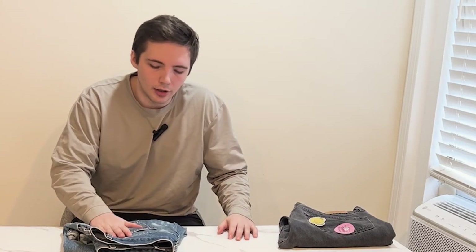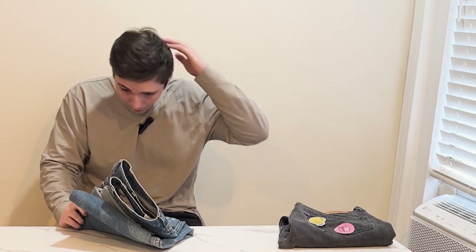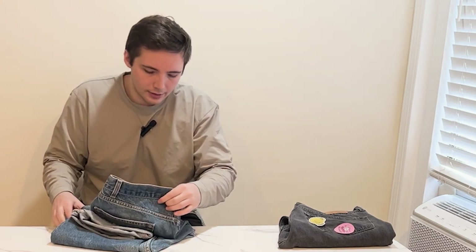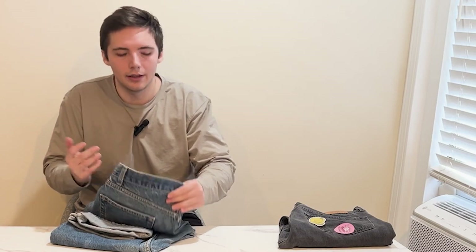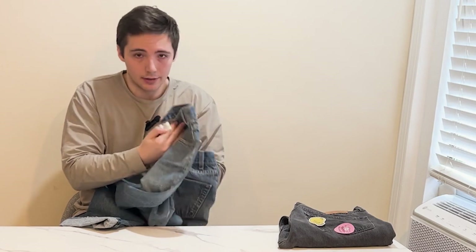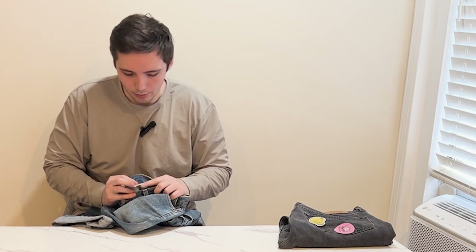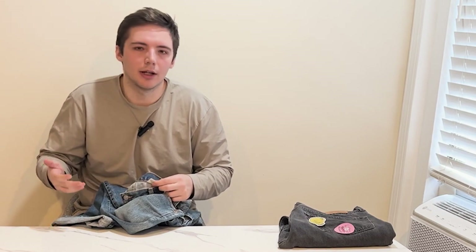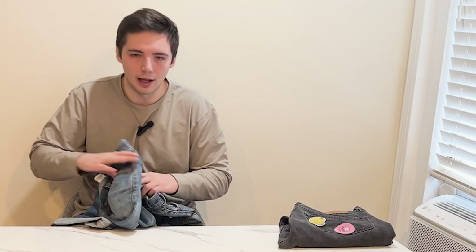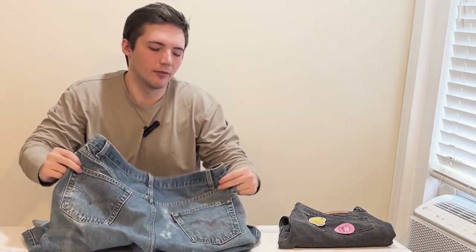I'm not sure if I've done a pair of 505 Levi's before — if I have, so be it. I feel like all the washes and details are always so different on these Levi's jeans; you never know what you're getting. This pair is, I think, early or late 90s or early 2000s, because they're not made in USA — they're made in Mexico. But the cotton tag, as I was told, normally means it's an earlier or later pair from that era.